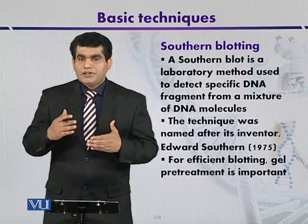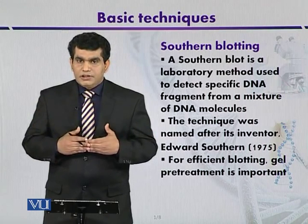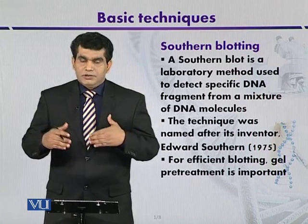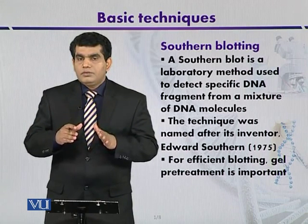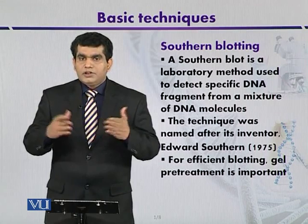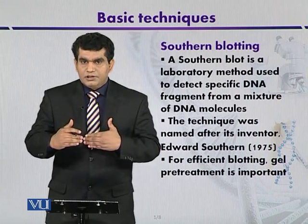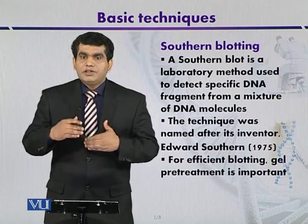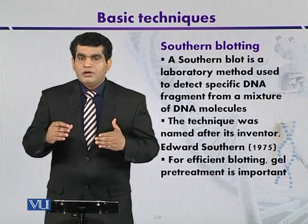Before immobilization on the solid support, pre-treatment is performed. This includes depurination, where purine bases are removed by treatment with HCl. Alkali such as sodium hydroxide can also be used. Removing purine bases shortens the DNA length, and the alkali simultaneously denatures the DNA, converting it into single-stranded form. In single-stranded form, the DNA is ready for hybridization using a radiolabeled probe.